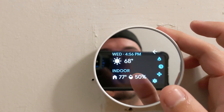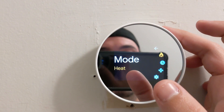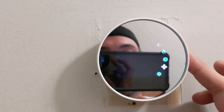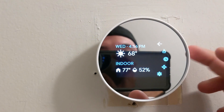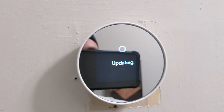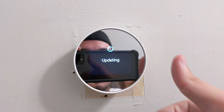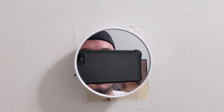If I tap here — look at that, that's a fancy screen. It's downloading some stuff and running an update, but it is officially installed and working and learning everything it needs to learn.